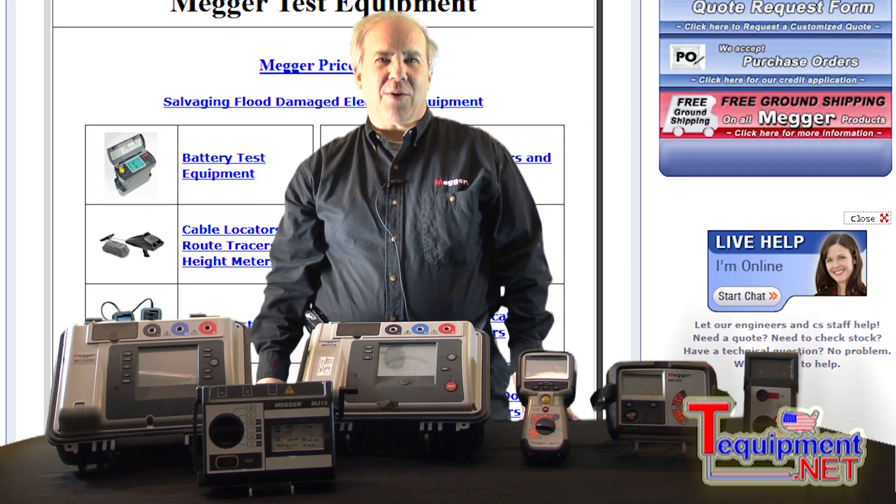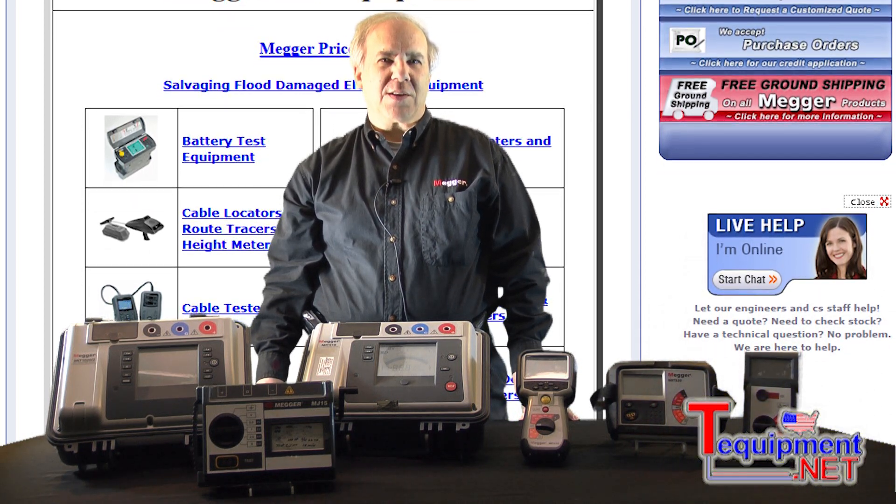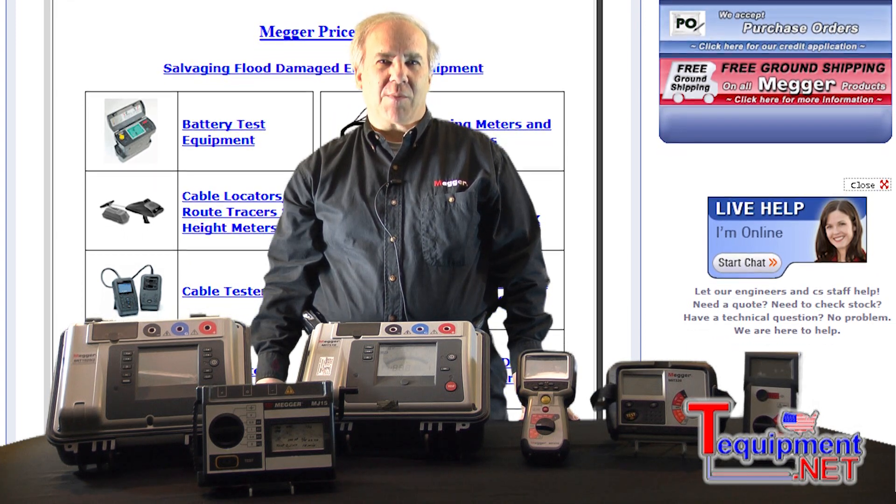Hi, I'm Rick DiBella from Megger. I'm the National Account Sales Manager and I've been with the company for about 28 years now. I've held various positions including product manager.